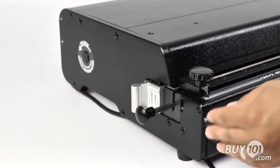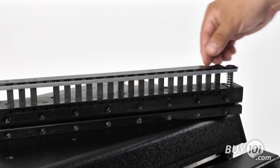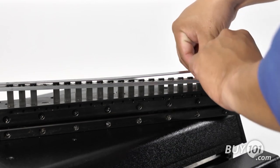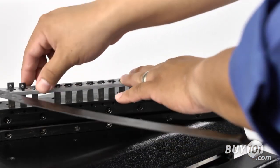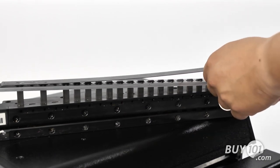All of the pins are disengageable in every punch die, enabling you to fine-tune the punch for different project sizes. Simply remove this top bar and slide out any pin that you'd like. The entire die is labeled, so selection of the right pin is very easy.